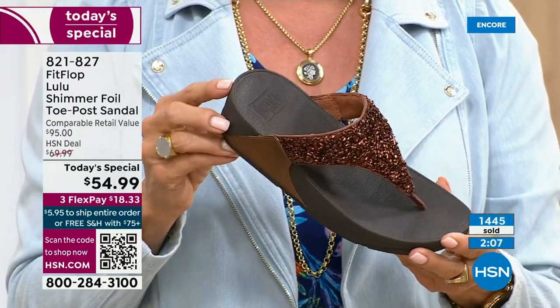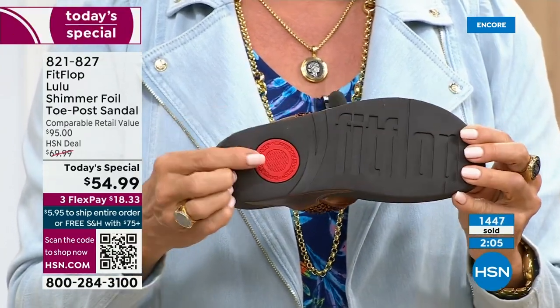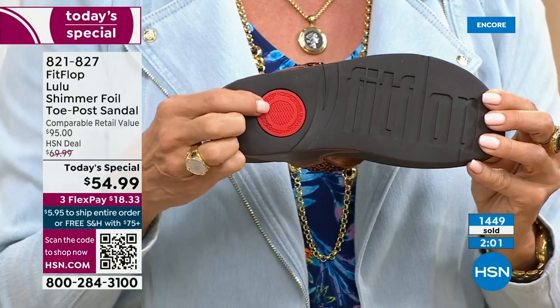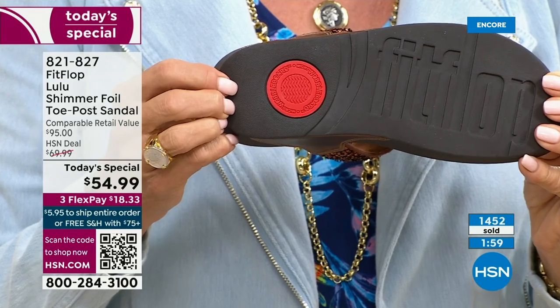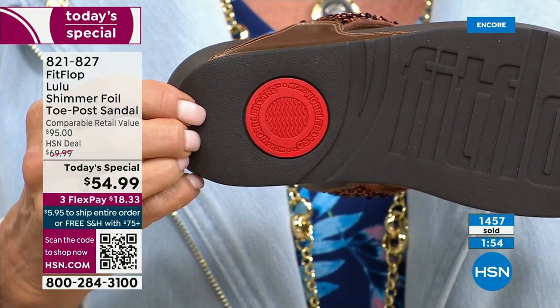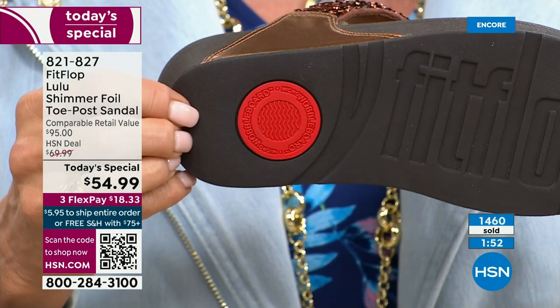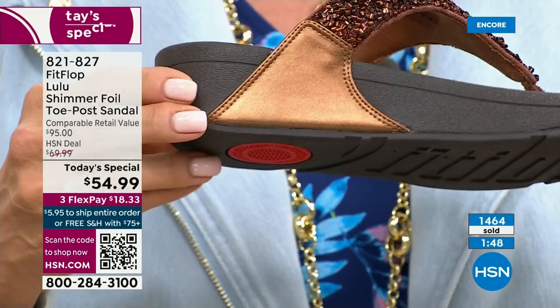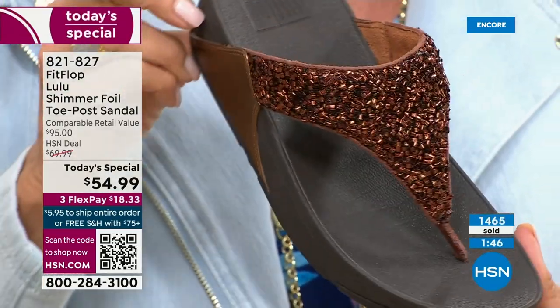That's another key part of the construction — that's part of the slip resistance, and it's also to show that you have an authentic FitFlop sandal or shoe. That's part of that firm cushioning in the micro wobble board that helps absorb shock and diffuse pressure.